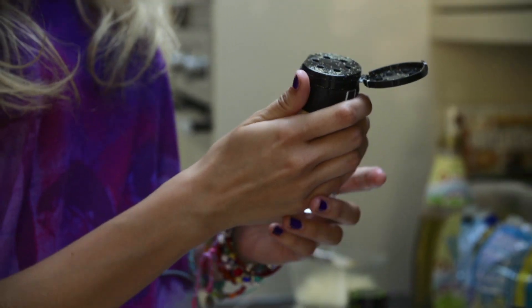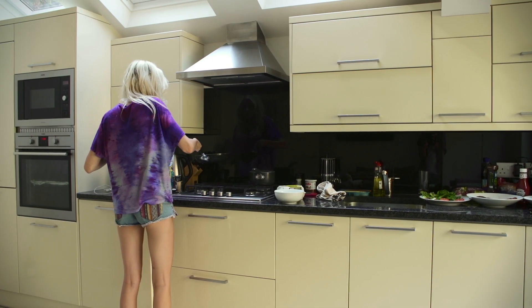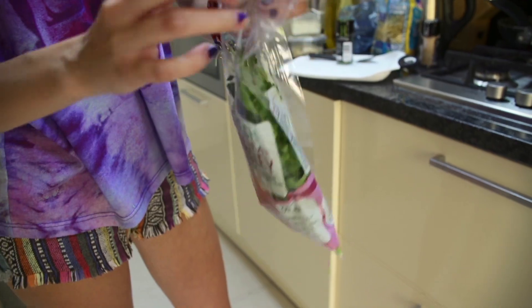And it's stuck to the pot. Now put a bit of garlic salt in — it's stuck to the pot. Just smell that flavour.